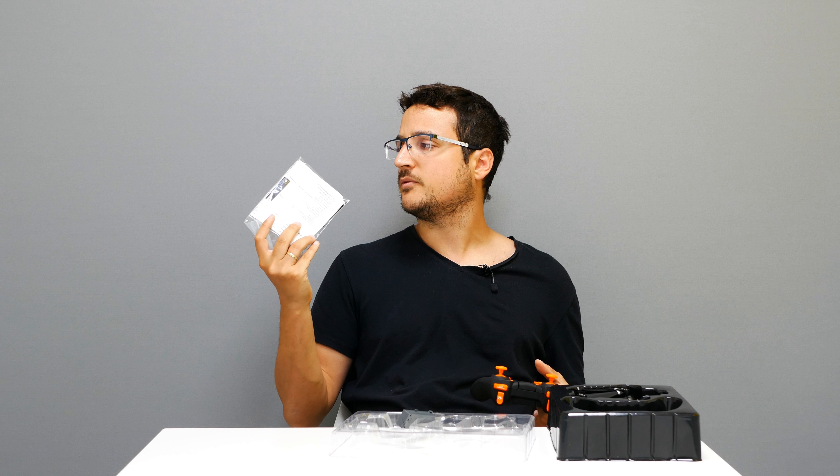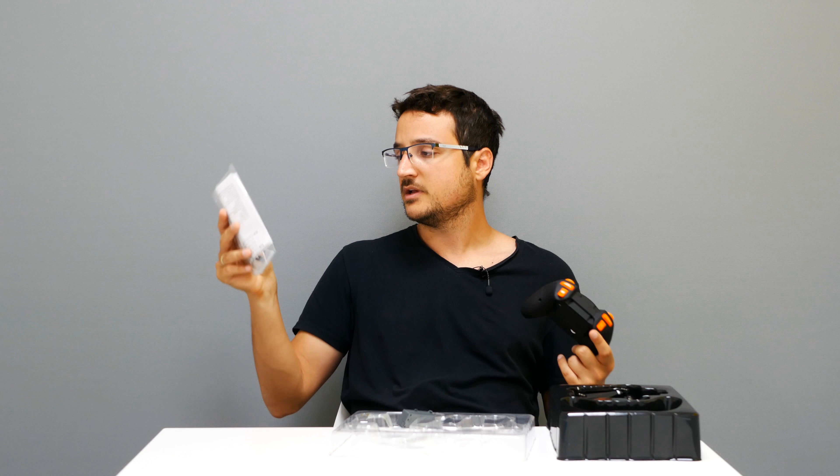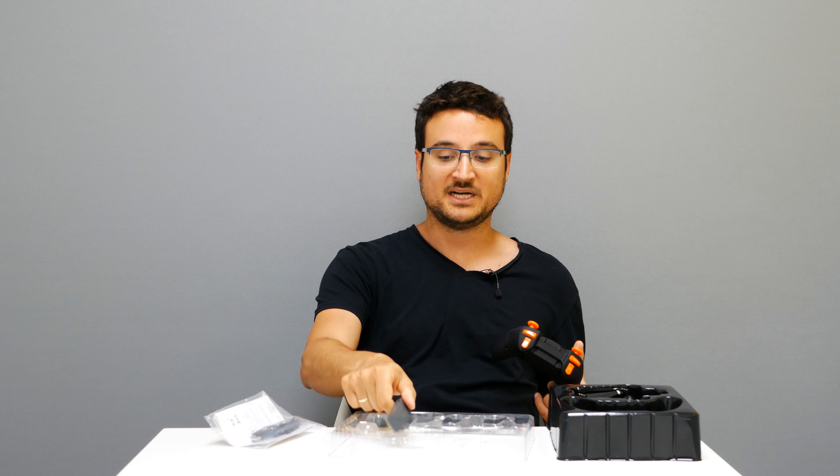Other things in the box: two extra propellers and a USB charging cable for the proprietary battery. You will need to get more batteries if you want to fly for more than one flight.